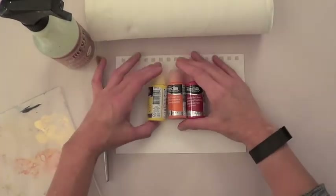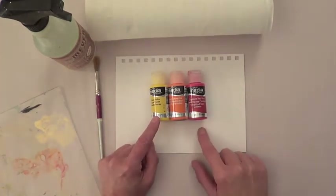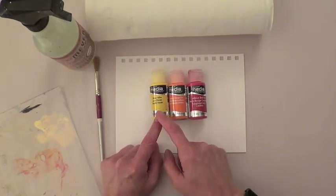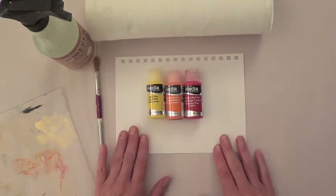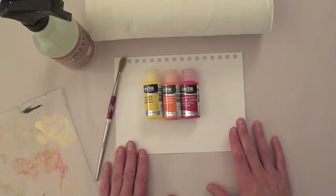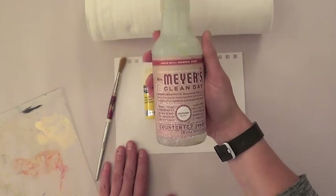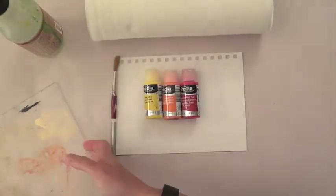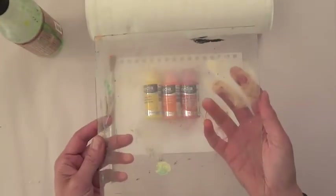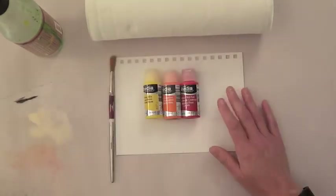I have chosen three analogous colors. Analogous means that they are next to each other on the color wheel. This is primary yellow, cadmium orange hue, and cadmium red hue. I have a piece of Strathmore paper, paper towels, this is a recycled spritz bottle that I have filled with water, and over here I have a piece of plexiglass that I use as a palette.